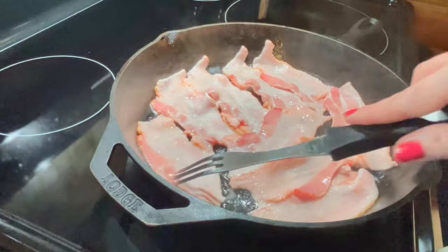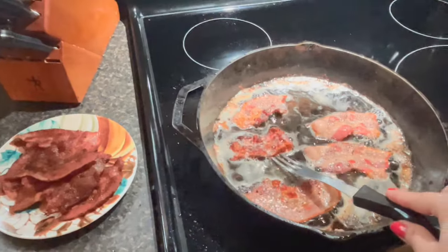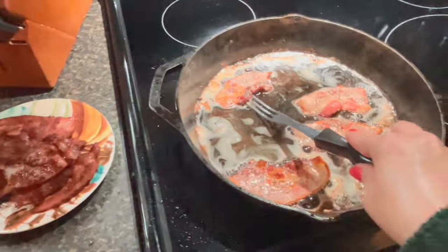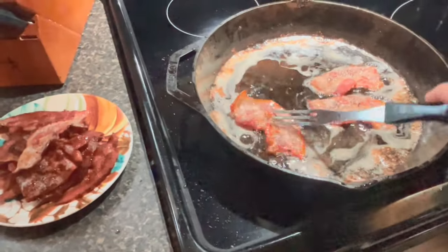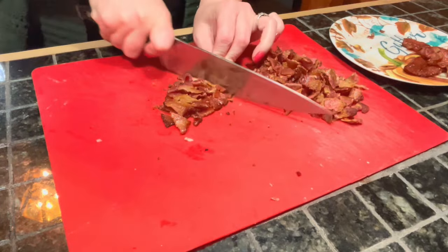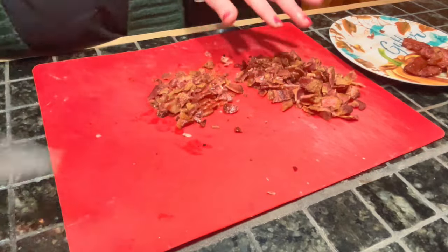To get started on this recipe, we're going to have to do a little bit of prep work. Into a skillet, you're going to put 8-10 slices of bacon, and maybe a little bit more if you want to use some to garnish, but you're going to want 8-10 slices just for the soup. Then let that cool, and once it does, slice it up into nice bite-sized pieces — not too large, but definitely not too small.